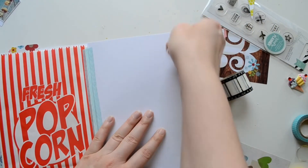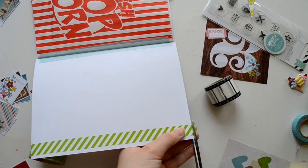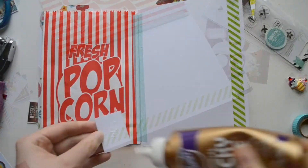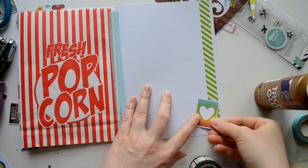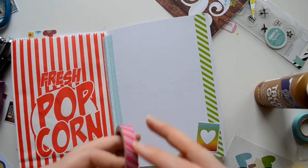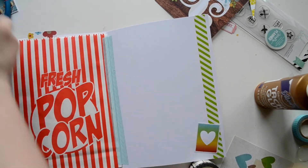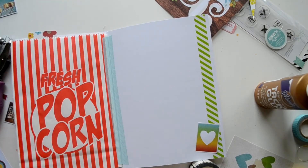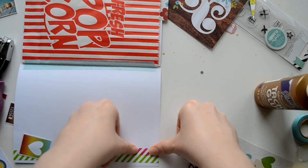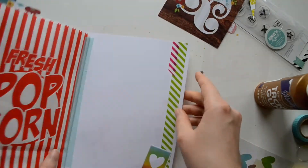Now I'm just adding some basic color to the back with green washi. I just love decorating with washi — it makes things go by so quickly but it makes a big impact with very little work. And just snip off the top.